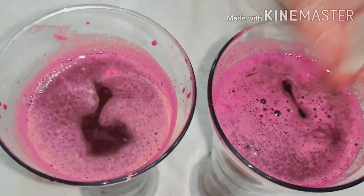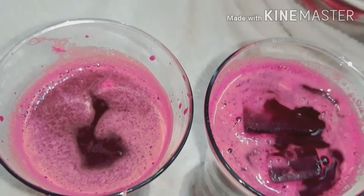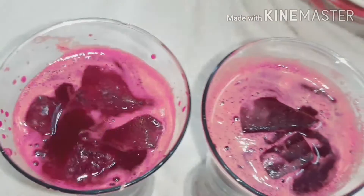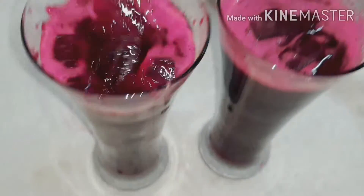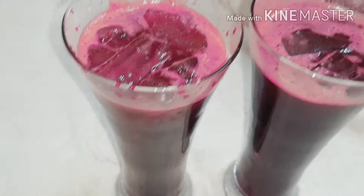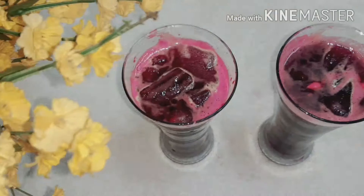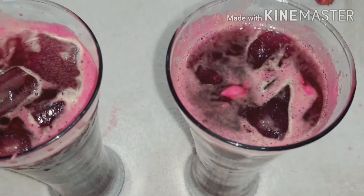I will put it in the fridge. I will put an ice cube in it. I will try this very tasty drink. It is very tasty. We have two ingredients.